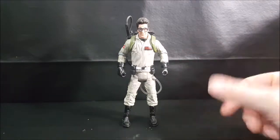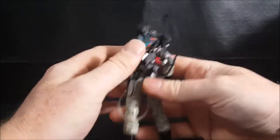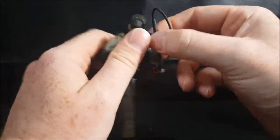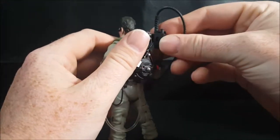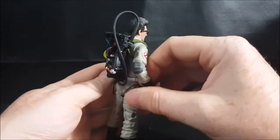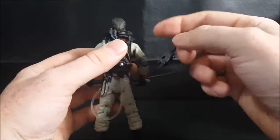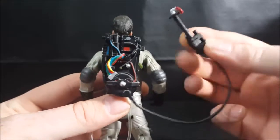As you can see here, the neutrino wand does peg to the side of the proton pack. It is very difficult to snap on there at first, but once you get it, it goes on pretty well — just like that. There's a nice detail on the proton pack and the neutrino wand.